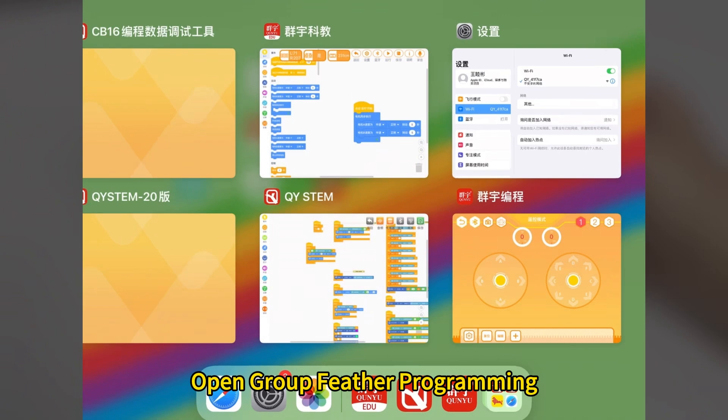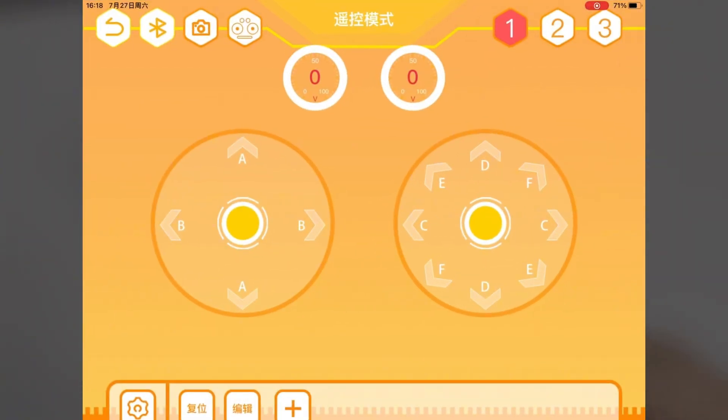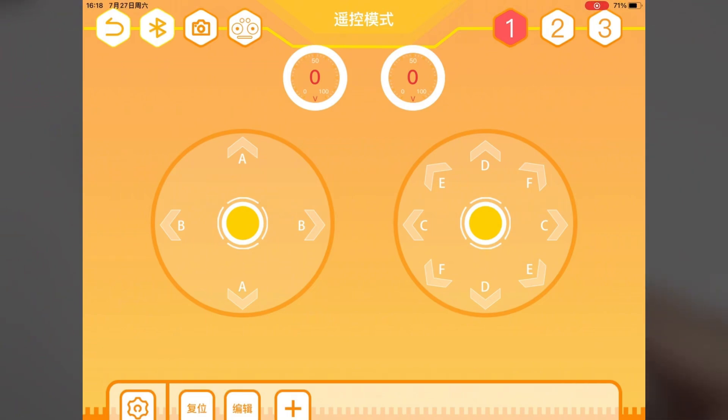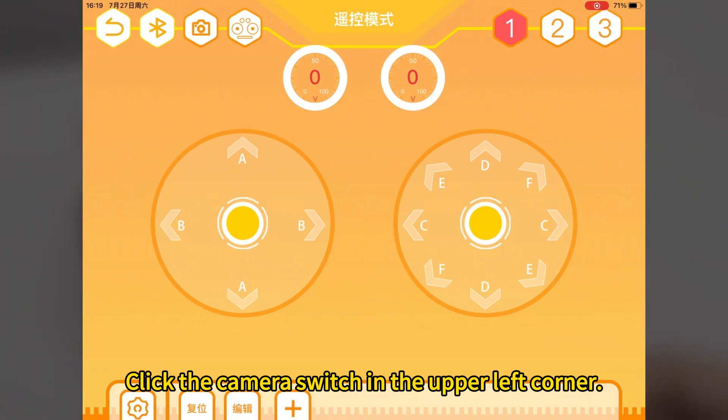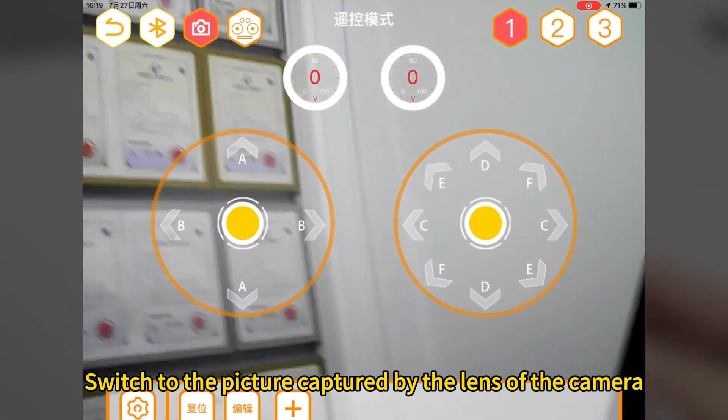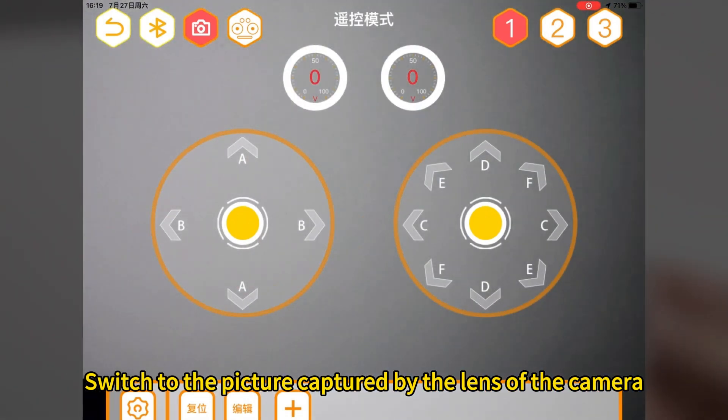Open the group feather programming app and enter remote control mode. The remote control interface supports the camera. Click the camera switch in the upper left corner. You can switch the background of the remote control interface to the picture captured by the lens of the camera.